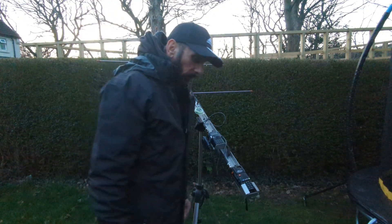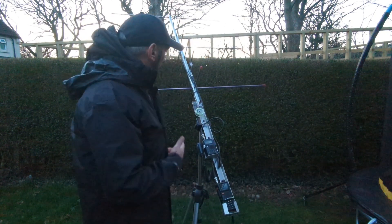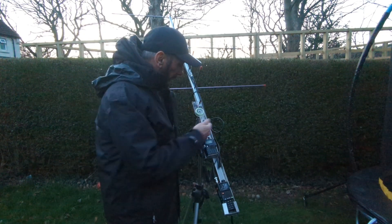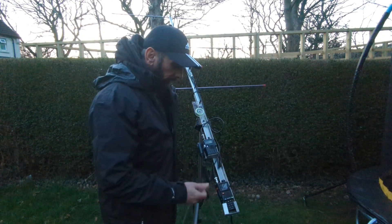Welcome back to another crazy production from M0YKS. I've got the old satellite antenna RR Mark II out, which hasn't got our duplexer in place. It's directly fed with two separate feeders so I can actually run two separate radios — one for transmit, one for receive.